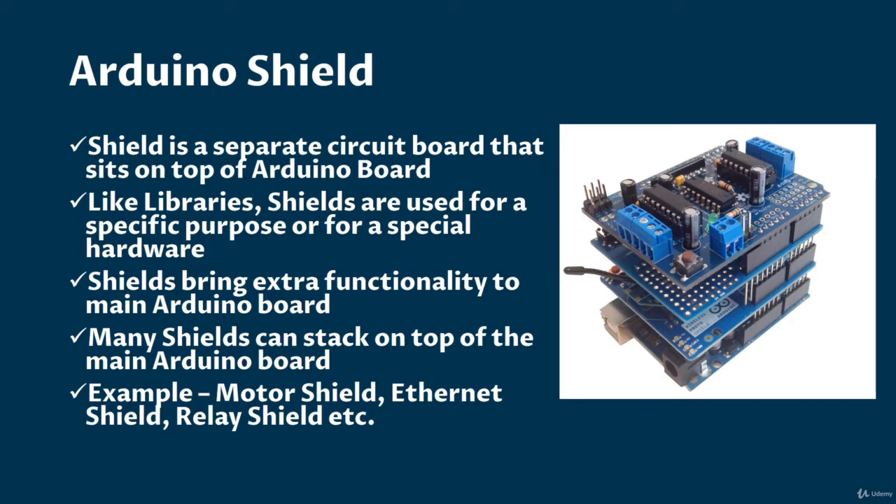Suppose you want to interface a relay with Arduino. You can make or use a relay circuit, and if that circuit is a shield, then it will perfectly sit on top of your Arduino board. There are relay shields available in the market — you can purchase them too.